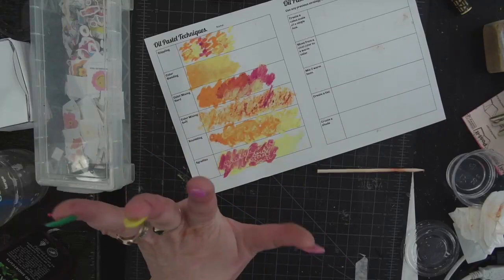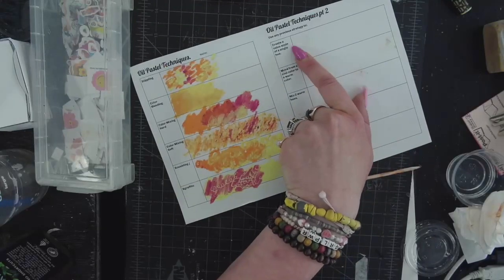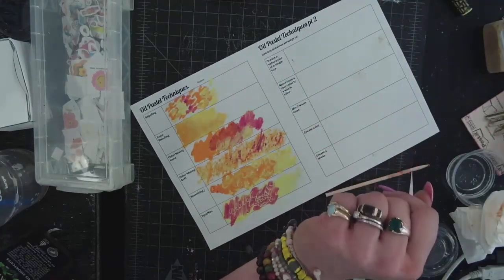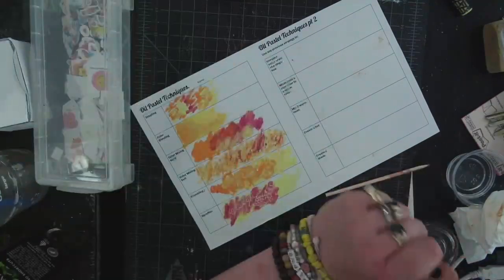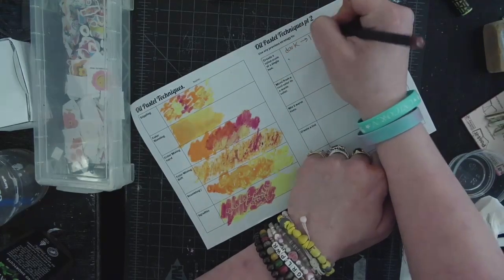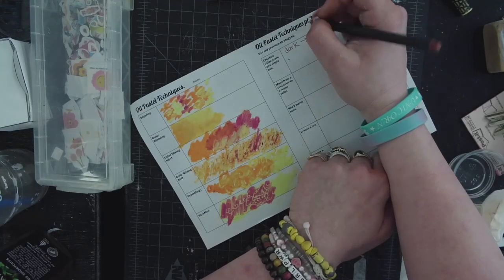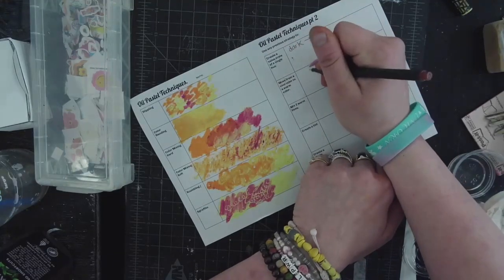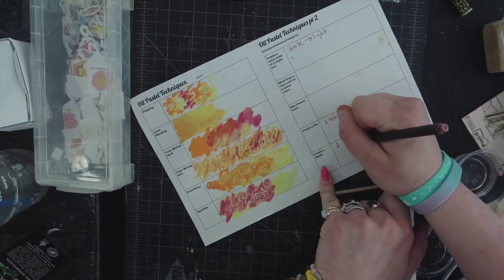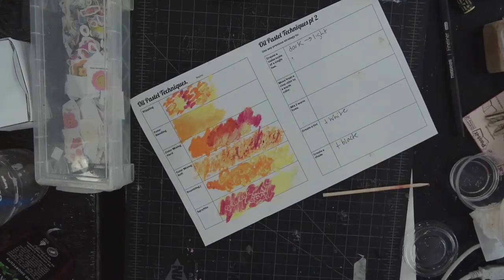So those are the oil pastel techniques — you will be mixing colors in this project. Oil pastel techniques part two is about reviewing your color information. Create a value range means dark to light or light to dark — using different values of a color like light blue and dark blue, or adding white and black. Cool color to warm color — look at your color wheel. Create a tint means adding white, and create a shade means adding black. There should be extra blacks and whites in your boxes, and if not, ask me.